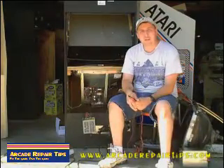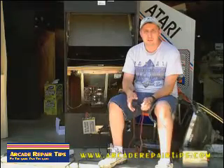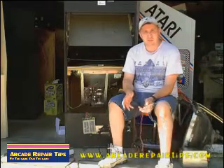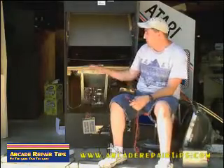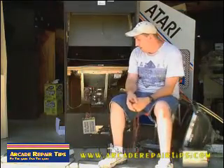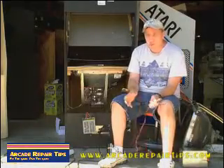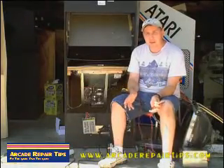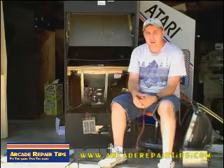Welcome back to the Arcade Repair Tips video series. Today we're going to talk about how to check and maybe replace a standard switching power supply. We have a Big Bug Hunter game here and we're having some video issues, so before we do any kind of board or monitor repairs, we want to make sure that the power supply is working and doing its job.